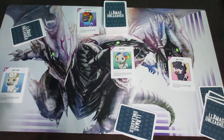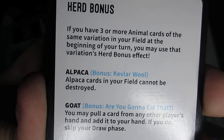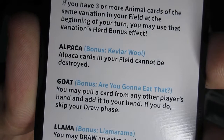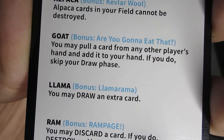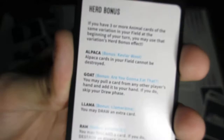The final thing to cover is herd bonuses. If you have three or more animal cards of the same type in your field at the beginning of your turn, you may use that type's herd bonus effect. Alpaca: alpaca cards in your field cannot be destroyed. Goat: you may pull a card from any other player's hand and add it to your hand — if you do, skip your draw phase. Llama: you may draw an extra card. Ram: you may discard a card, and if you do, destroy a goat, alpaca, or llama card. These bonuses can only be activated when you have three of that specific animal type in your field.